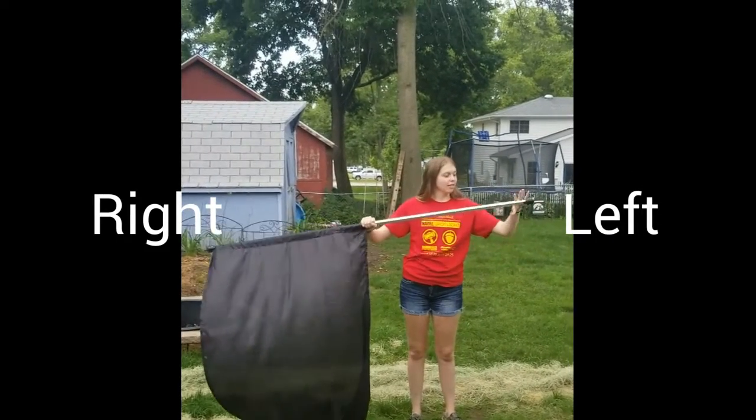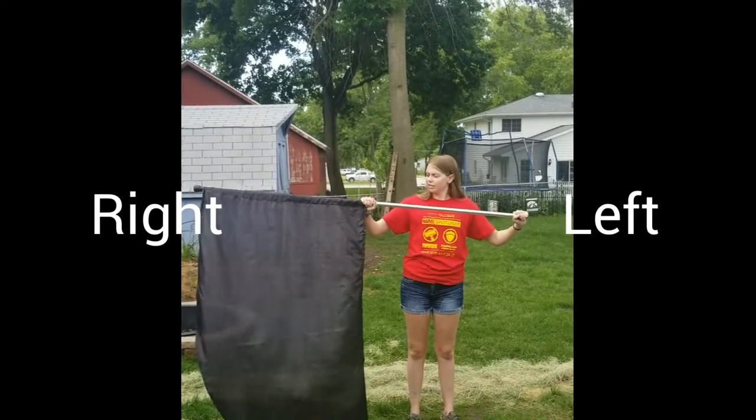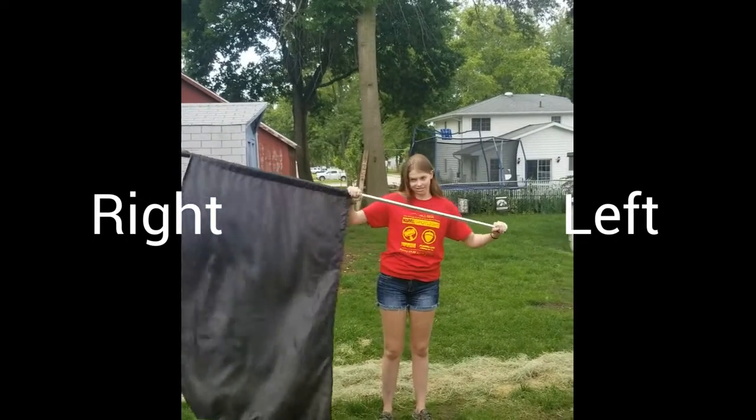So first of all, your hand positions. The left hand is going to be on the bottom bar of your flag. And the right hand is also going to be overhand right under the silk.